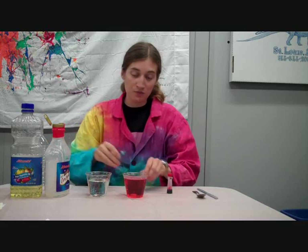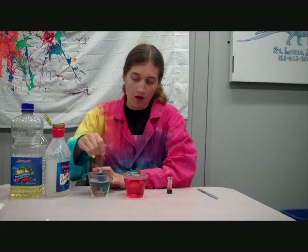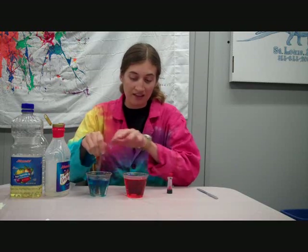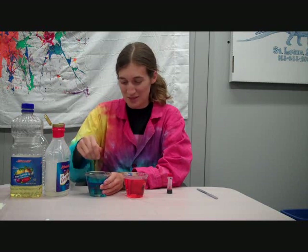Corn syrup and water do mix together well, which means that food coloring designed for watery things can work with corn syrup. One thing to be aware of, though, is that the corn syrup and water will also mix, which means you'll get blue and red mixing together. Fortunately, that makes purple, which is a pretty color.